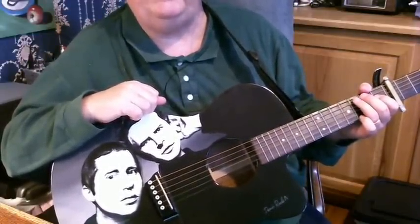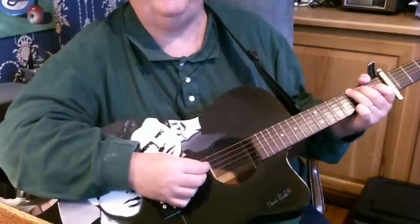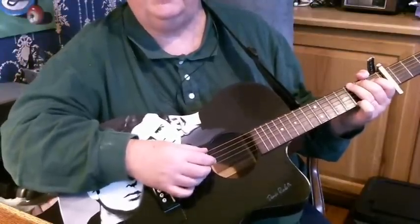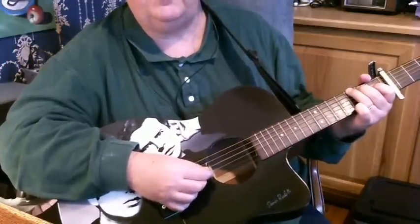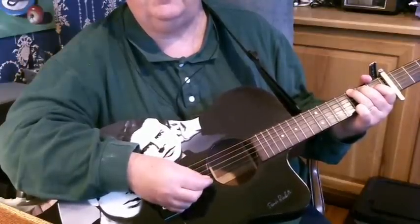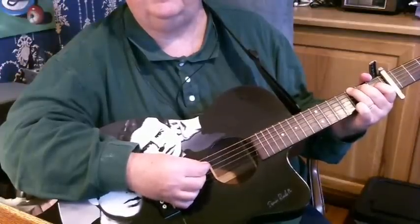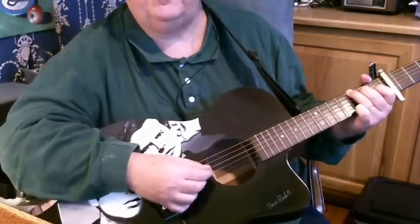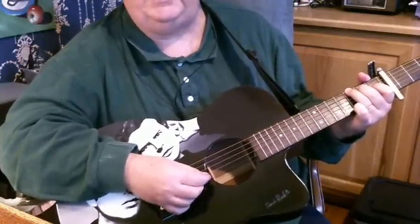Now let's look at the picking pattern. You start off with a squeeze of the 6-2. Play your G chord — 6-2 squeeze. What you're doing is: 6-2, 4, 3, 6-2, 4. You're alternating your thumb back and forth like Paul Simon usually does — in this case between 6 and 4 — and playing in between. Squeeze, 4, 3, 6, 2, 4. That's one of the patterns.